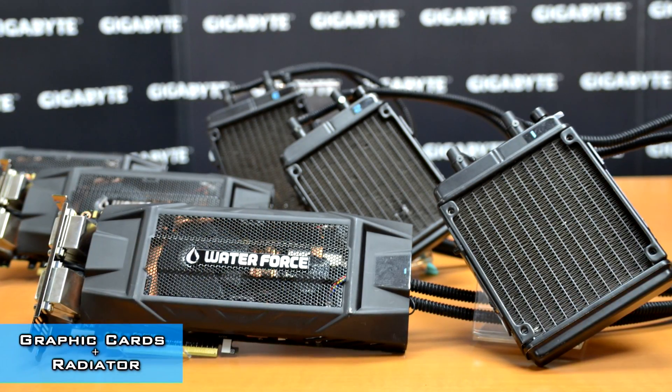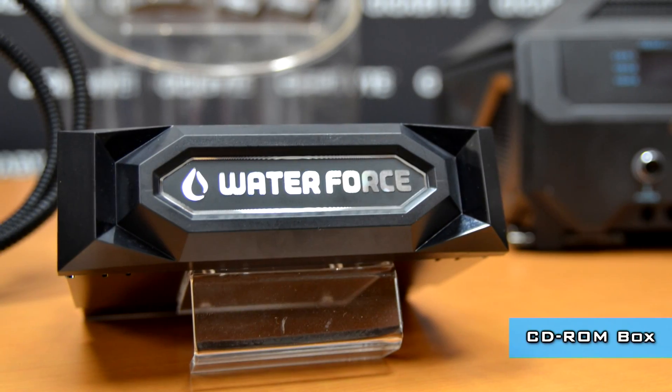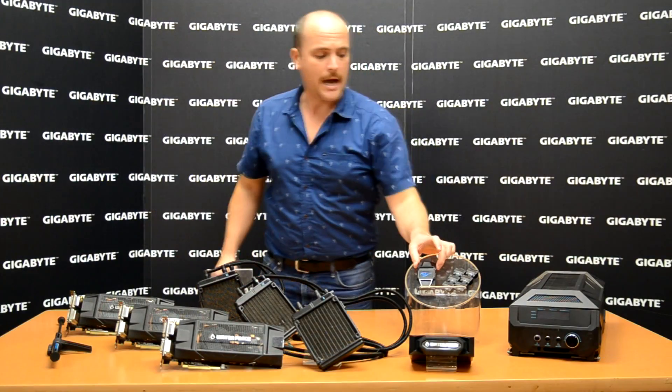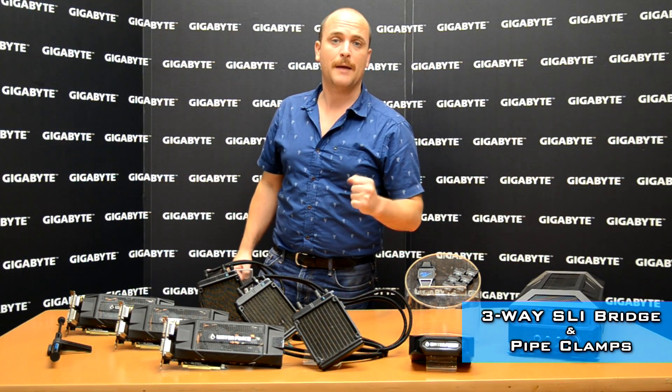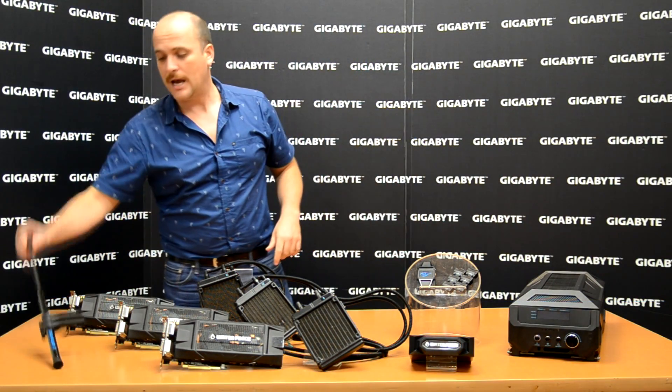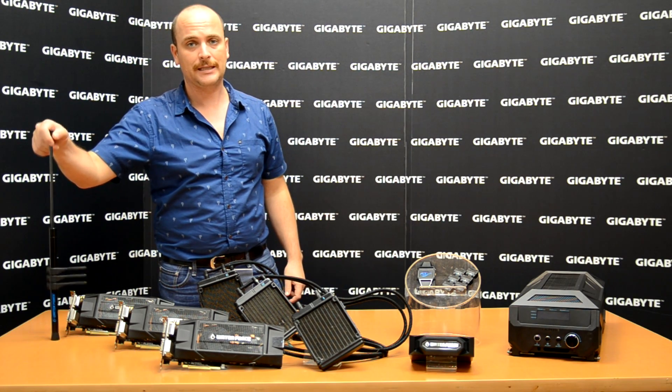Three video cards plus three radiators connected by pipes. Also, our CD-ROM box in front with a light logo on the front, our three-way SLI bridge, pipe clamps to connect the pipes inside the case, and our VGA jack to support the video cards inside the case.